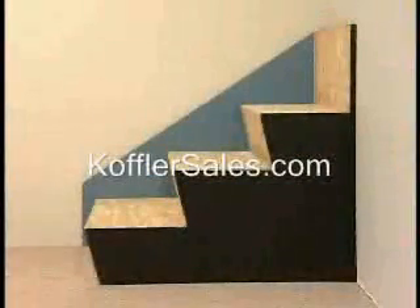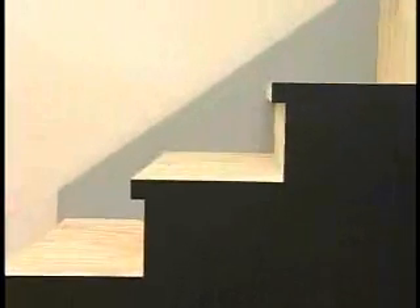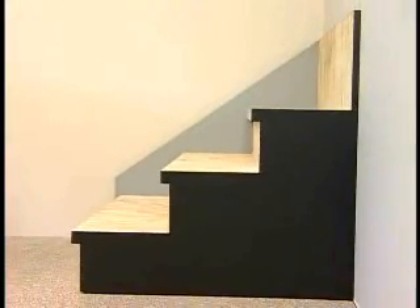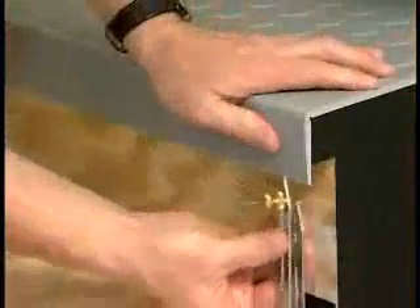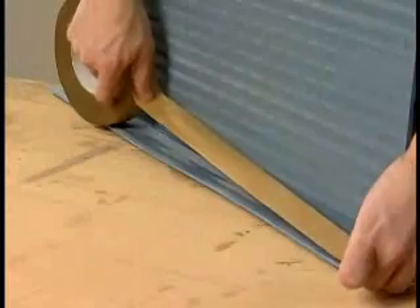With the many issues facing the professional installer today, it is more important than ever to be informed of the changes taking place in the flooring industry. Stair tread installations today are as challenging as ever. There are the uniquely angled stair tread configurations associated with the Americans with Disabilities Act, the liability issues related to trip and fall accidents on staircases, the growing use of one-piece tread riser combinations, and the use of tape products to adhere treads.